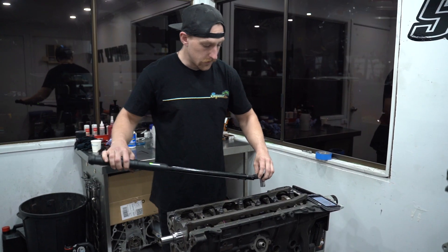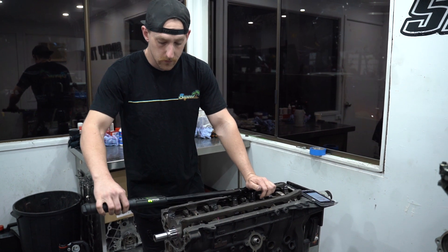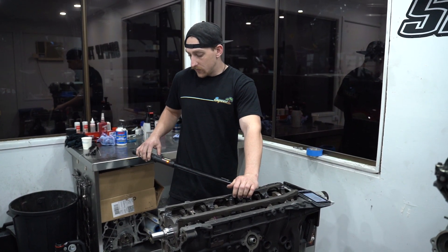On the final torque-up, ARP specifies torquing to 60 foot-pounds in three equal steps: first step 20 foot-pounds, second step 40 foot-pounds, third step 60 foot-pounds.